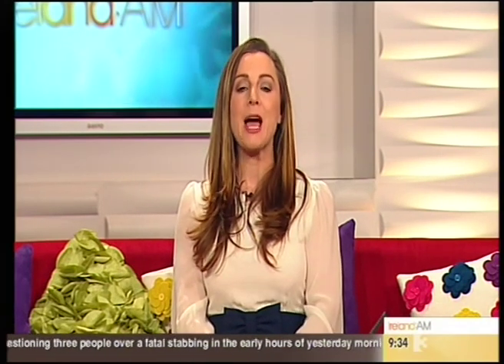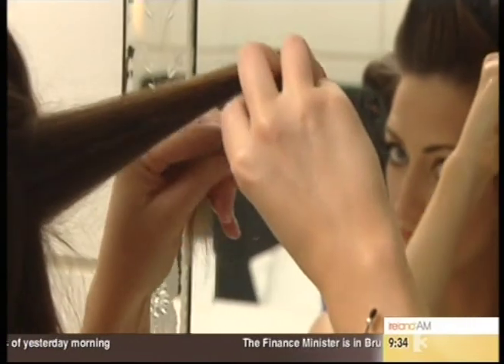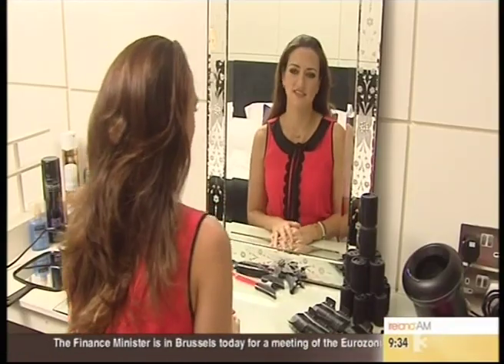Here is the first — a glamorous vintage ponytail updo. Today's DIY hairstyle is a vintage style ponytail, and I just want to show you how easy it is to do this look on yourself.